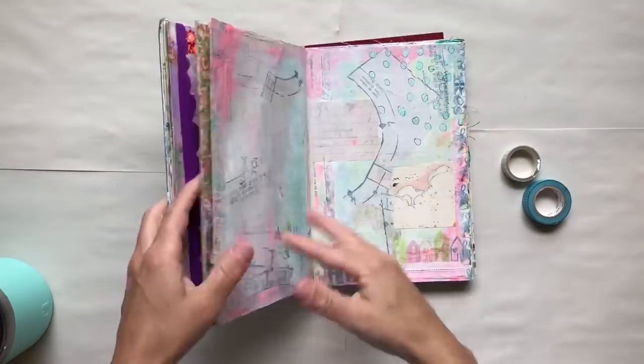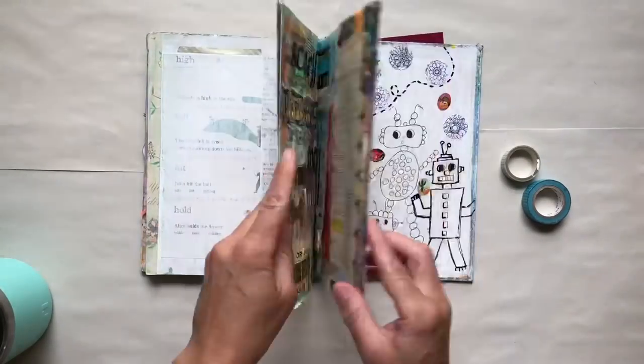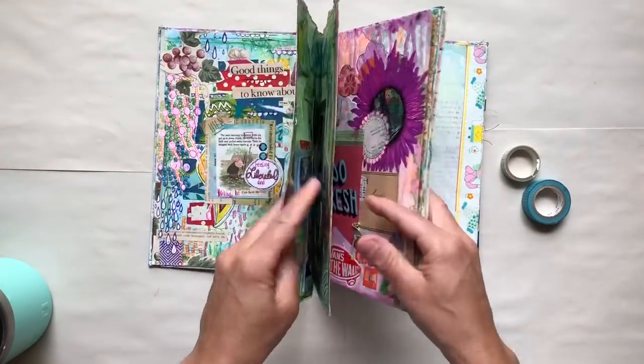Hey sweet friends, this is Gina. Welcome to the Rebookery channel. Today I'm going to show you a new and exciting project that I want you guys to come along with me on this journey.